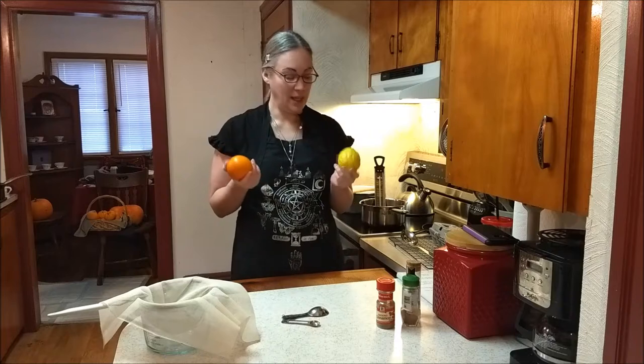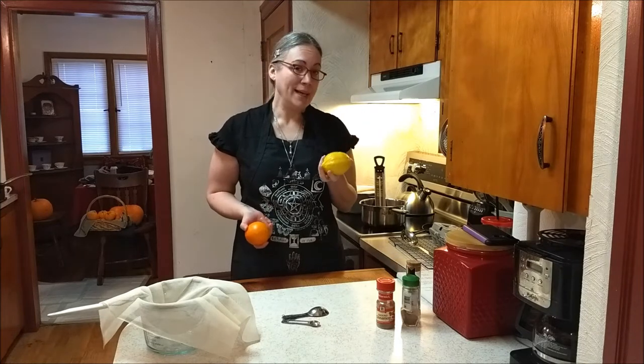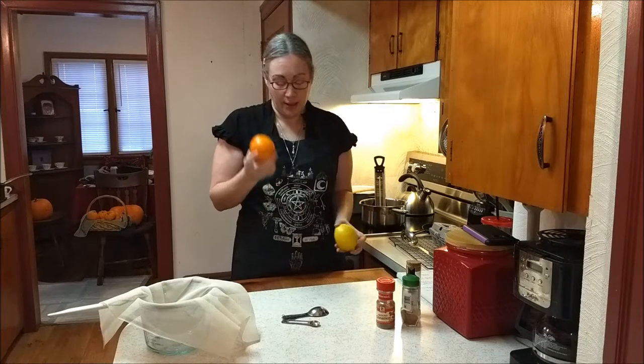I just got done washing my orange and my lemon. My lemon is quite large for a lemon — I would not recommend going with this size, but if you like citrus from lemons, go with what you like. Average size orange — go with whichever oranges you like. These are the ones we like here.